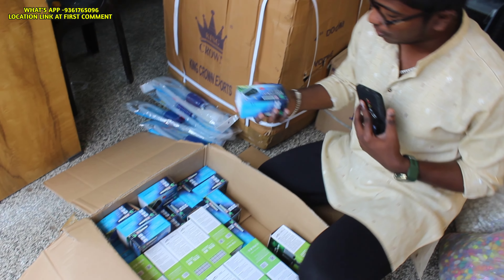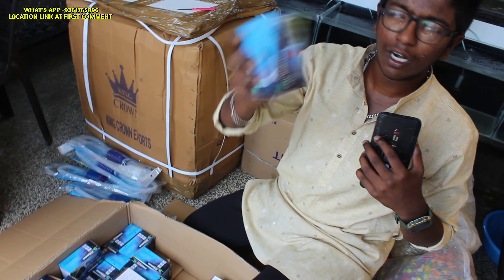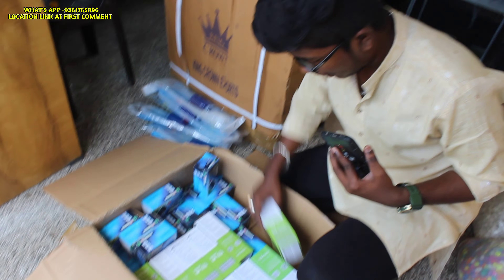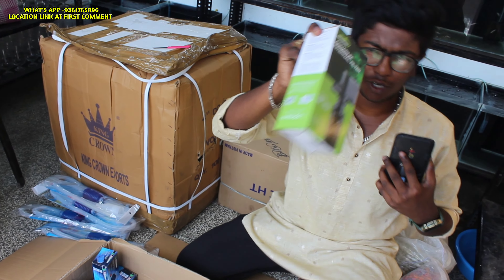Let's see what the motor and RS is. In that model, we are at 100 rupees. If you want to add white and pink, you can add white or white.